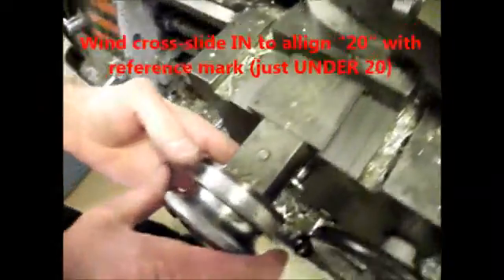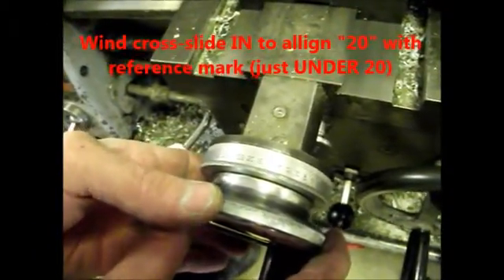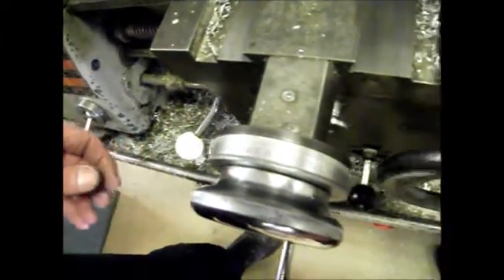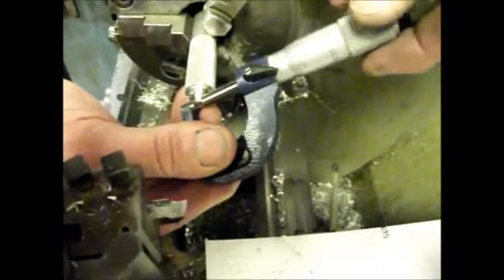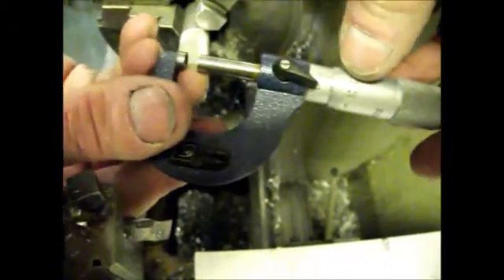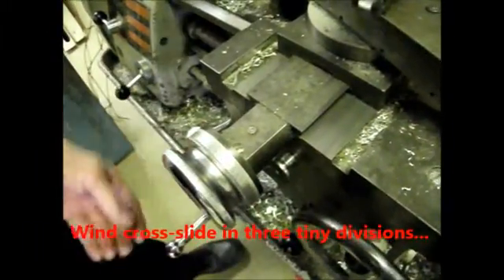Looking back at the scale, I wind it in to just under 20 — so 2mm off from the original mark. Check it again, and now we should be somewhere near. I'm 0.15 over 5mm, so I've got to go down until it reads exactly 5. I'll wind this in just a tiny bit — about 3 divisions on there.